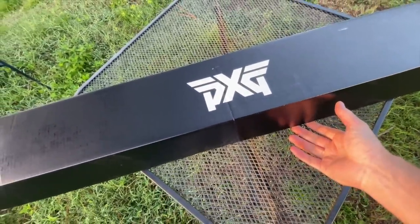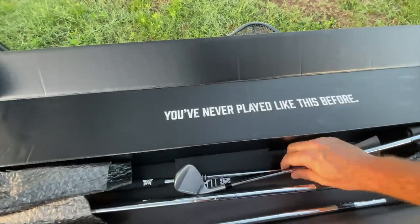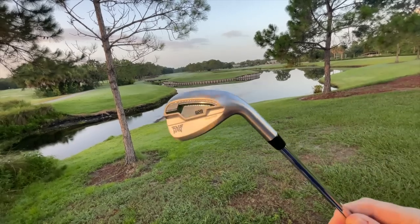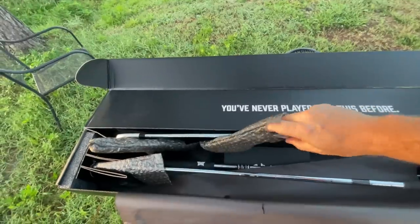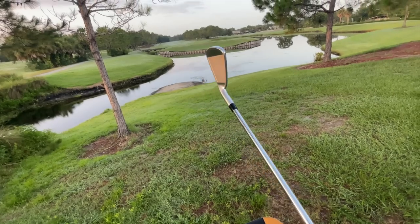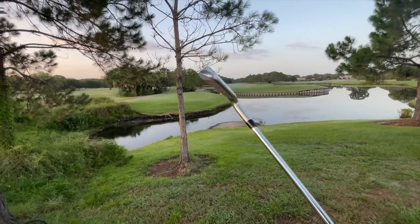The box literally just came yesterday. They're individually wrapped in bubble wrap — there we go. The 0211. This is actually last year's model and the price is absolutely incredible. Right now $79 a club as of me making this video for last year's model — that's about as good as golf club buying gets. In terms of club profile, it's not a super thick top end which I really like and the offset is very minimal as well. That is a beautiful club. I got the four through pitching wedge here and it cost me under $500. That is a steal.